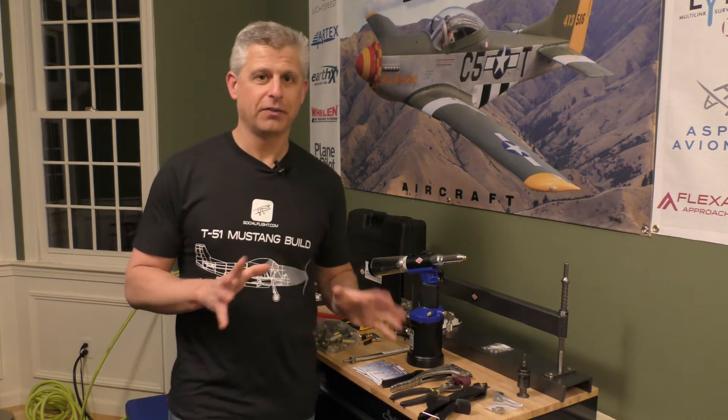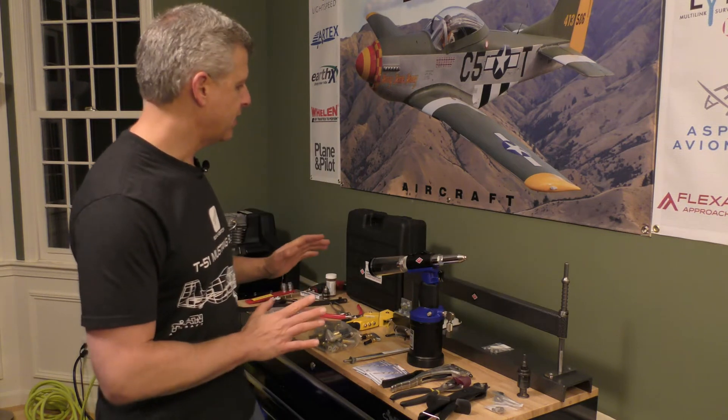One of the most important things in getting started on our project with the T-51 Mustang is having the right tools. We are very fortunate to have Aircraft Tool Supply as one of our sponsors. Before we took all of the tools — both those we had before the project and those acquired during it — and just started using them, we wanted to do a quick unboxing video to show you what we thought were some of the most important tools to get when working with Aircraft Tool Supply.